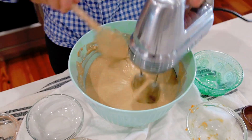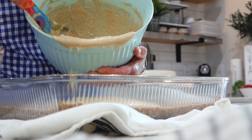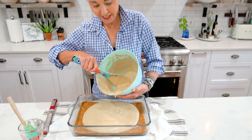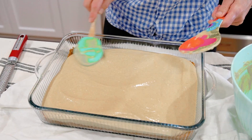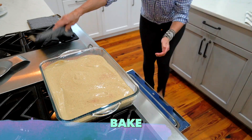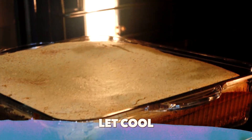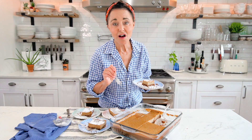Our batter smells so good — and fresh ginger is so good for an upset tummy, it's also anti-inflammatory. In Chinese medicine they say it eases some pain. Totally optional, but you can get the whole nutmeg seed and just grate it fresh.